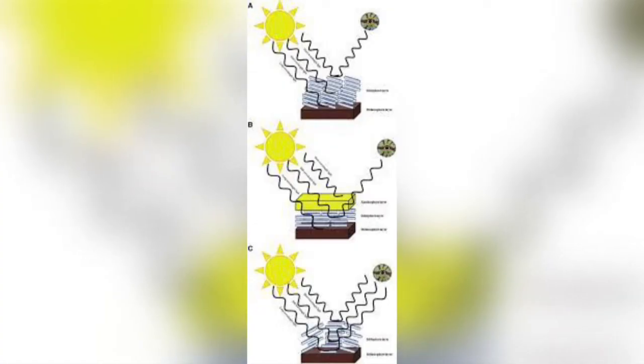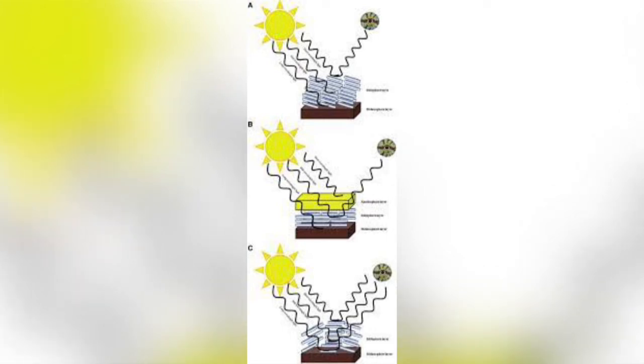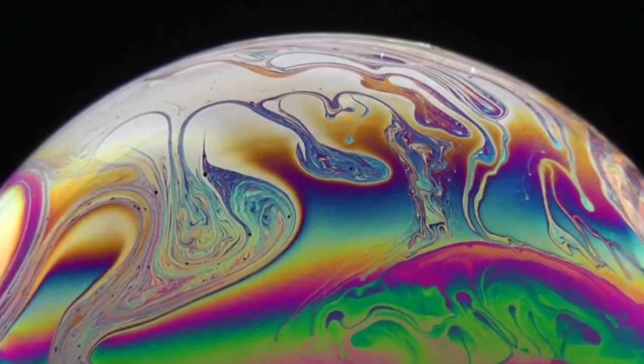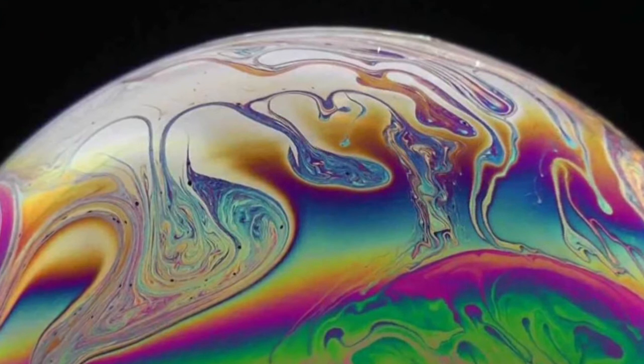Other colours can be produced using the iridophores found in the second layer of skin. These are made up of stacks of plates of chitin that are able to reflect light. As a ray of light strikes the top surface of the chitin some of it reflects while the rest passes through. Some of this light is reflected by the bottom surface of the chitin while again some passes through. This process continues through all the stacks of chitin. The reflected rays of light combine through a process called thin film interference. In this process some colours get cancelled out, resulting in the visibility of other colours.